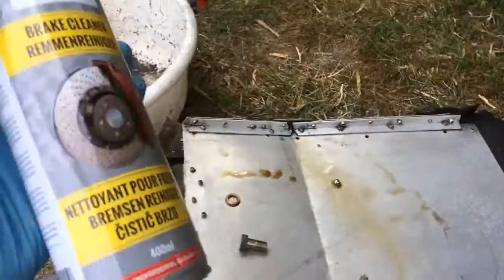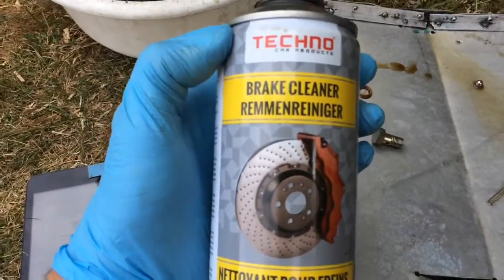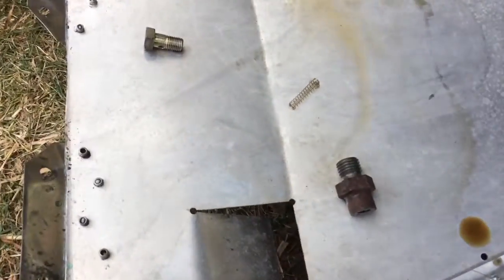I cleaned it with some brake cleaner, and now I'm going to put it back.